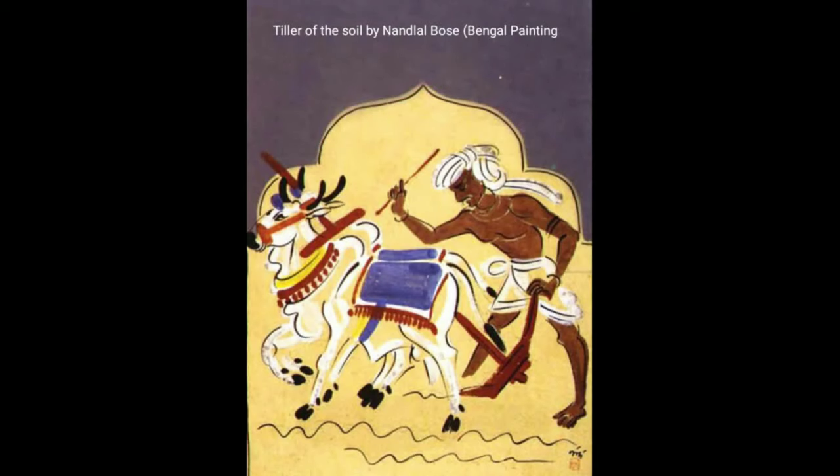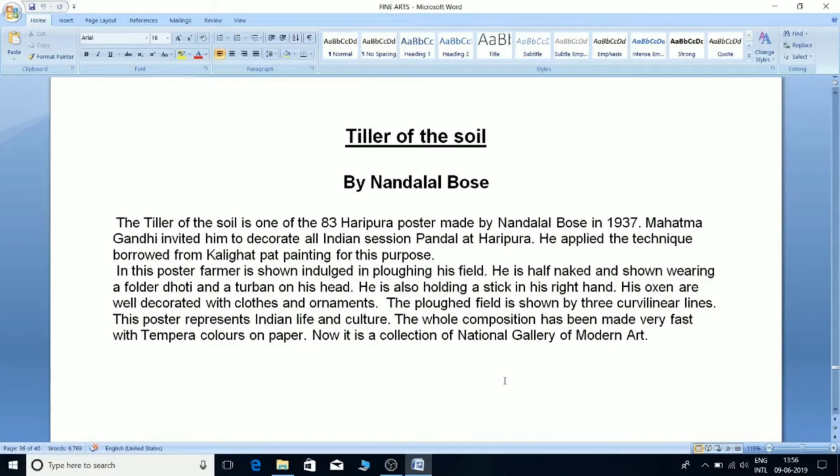'The Tiller of the Soil' by Nand Lal Bose is one of the 83 Haripura posters made in 1937. Mahatma Gandhi invited him to decorate the All India Session Pandal at Haripura. He applied the technique borrowed from Kalighat Pat painting for this purpose.